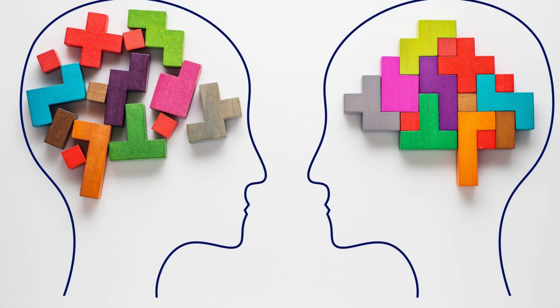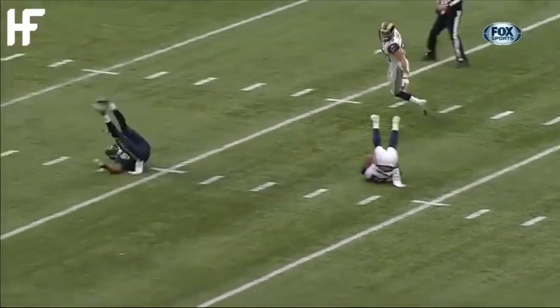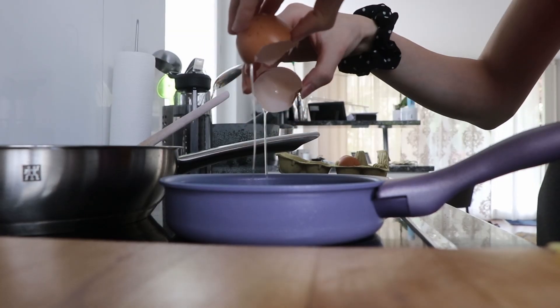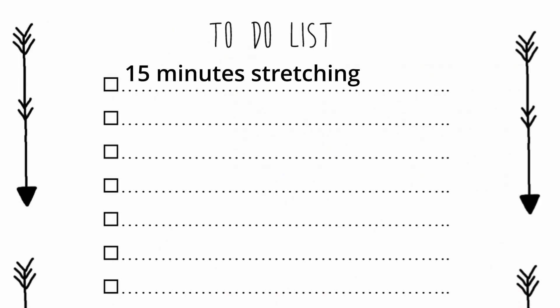It all came down to the right mindset and planning. I knew when I stretched, I'd feel accomplished and ready to tackle the rest of my day. And I knew if I didn't stretch, I'd feel disappointed and fall into a spiral of finding excuses. So I tried not to find excuses by stretching in the morning or on my lunch break. There were days where I procrastinated and had to stretch at 11pm — don't do that. So I started to write it down on my to-do list with the exact time so I wouldn't end up stretching late at night again.